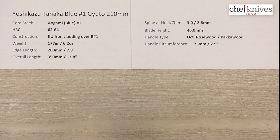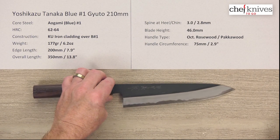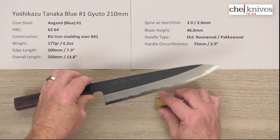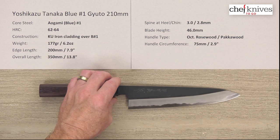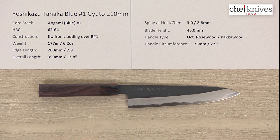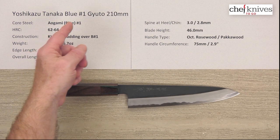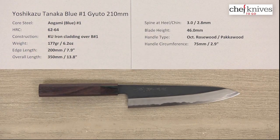This is an all-reactive blade, but extremely well-crafted. It's got a little bit of muscle to it if you like that style, and it's just a really nice package — highly crafted with great quality fit and finish. This is the Yotsukazu Tanaka Aogami No. 1 Gyuto 210mm knife.